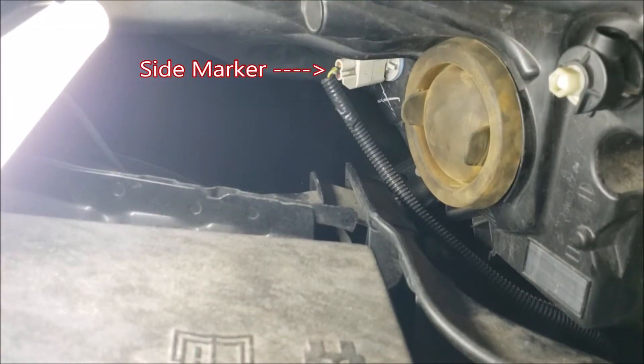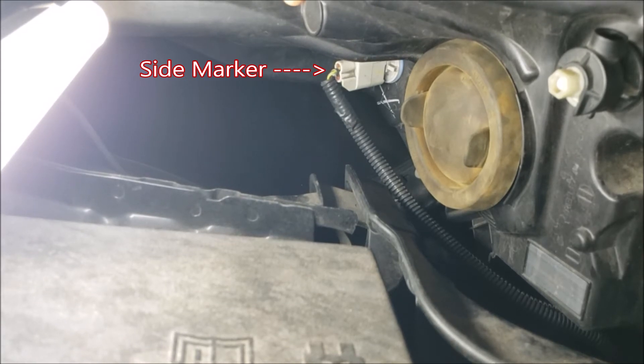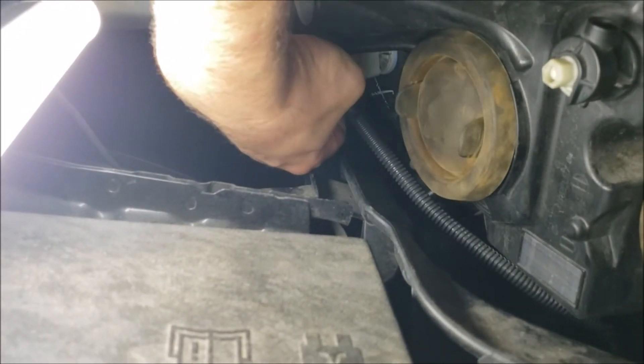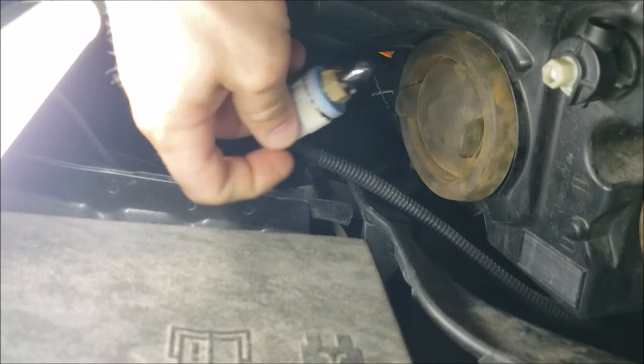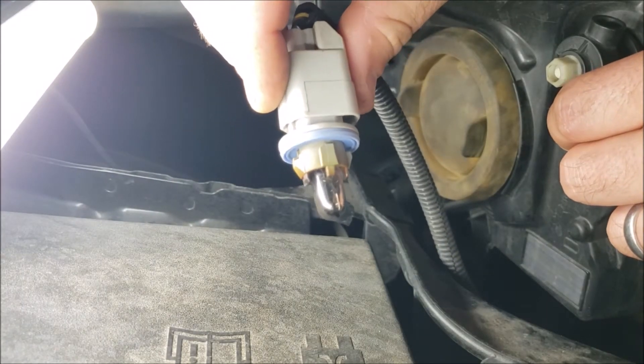Now we're going to focus on the side marker, which is that gray connector right there. This one is also a twist to remove, but this one has a bulb in it and a socket. I'm going to twist away from you and it comes loose.